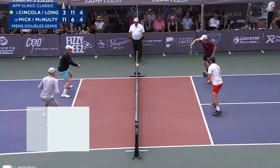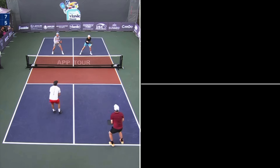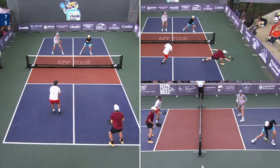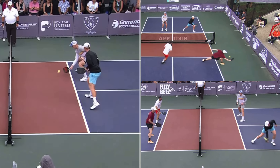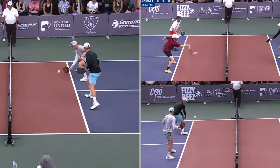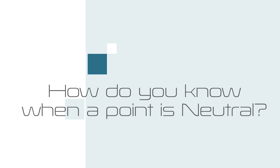Once we understand the defensive things, looking at the offensive side becomes pretty simple — we just reverse everything. If I see any of these issues in my opponent — they're in a worse court position than me, they're off balance, they have a compromised contact point, they're taking a ball off a half volley, or I'm getting a ball out of the air, or I'm receiving a dead dink that gives me options — those all mean that I am now in an offensive position in the point.